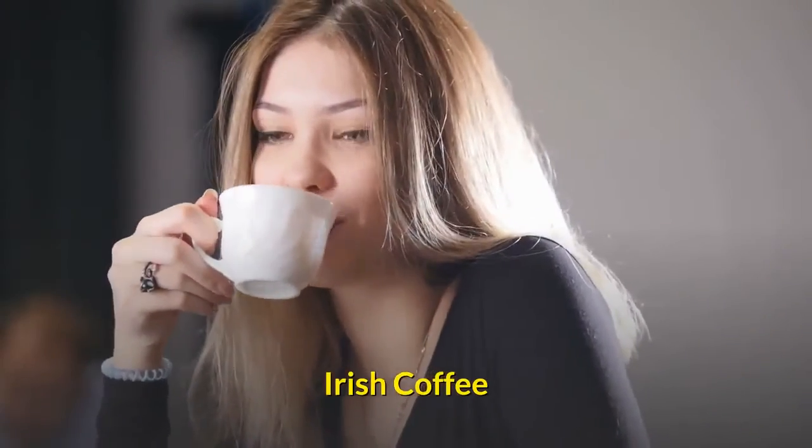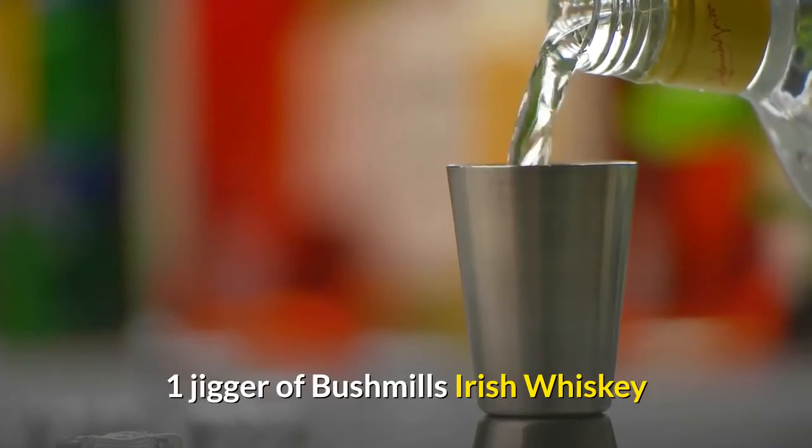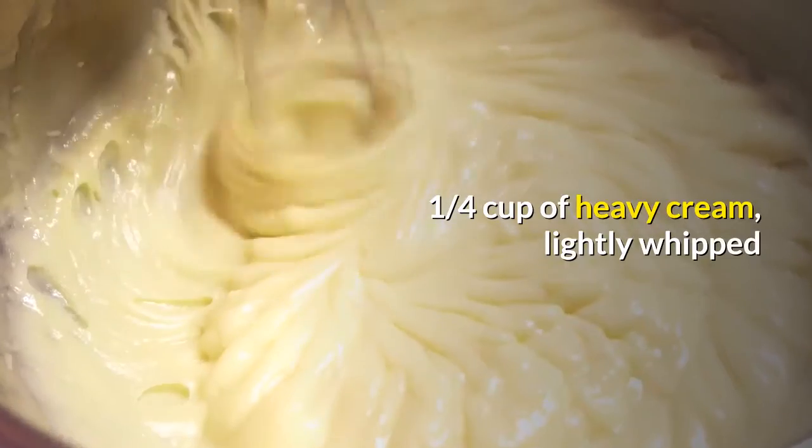Irish coffee. 1 teaspoon of sugar. 1 jigger of Bushmills Irish whiskey. 2/3 cup of coffee or flavored Irish creme coffee. 1/4 cup of heavy cream, lightly whipped.